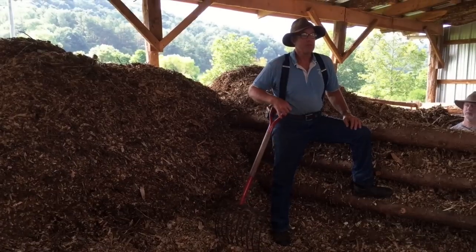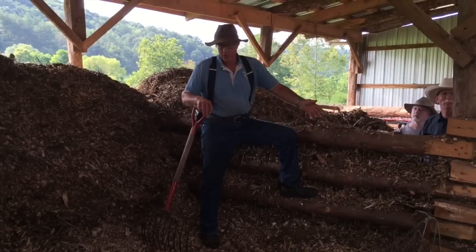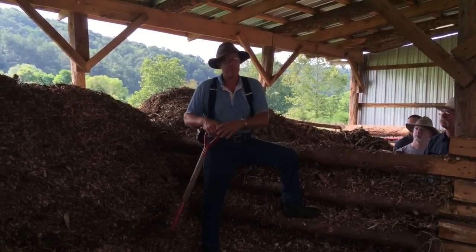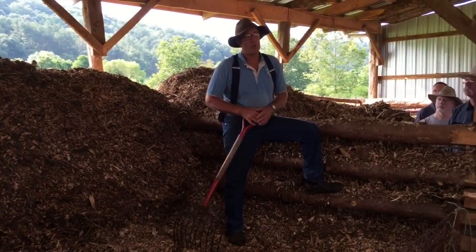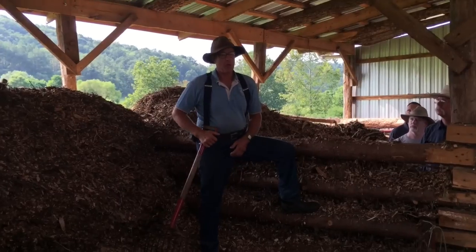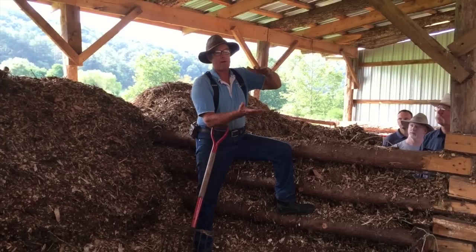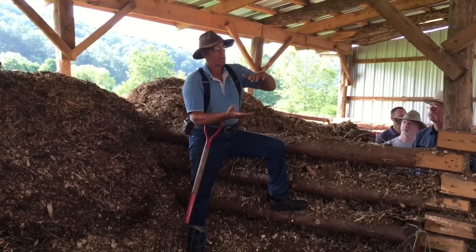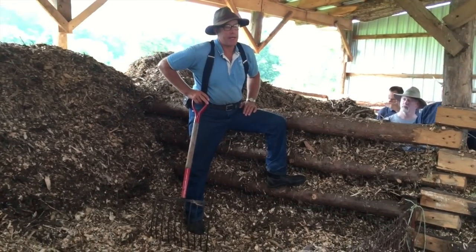Do you cut the cow up? Not normally — I'm too lazy. We just dump her right in here, make sure her feet are sticking to the inside. Then of course you're going to put a pile of chips — if the cow is this thick, you want to have her covered up, about half as much as the thing itself. And she'll just decompose right down to nothing.